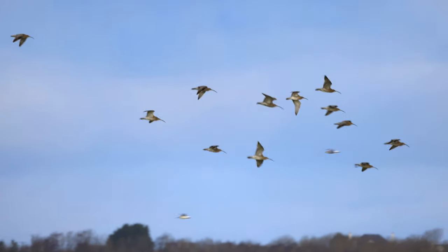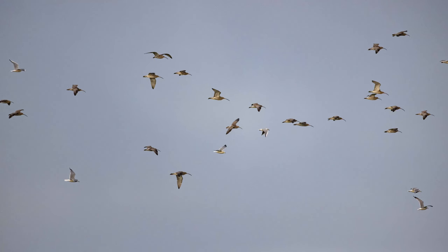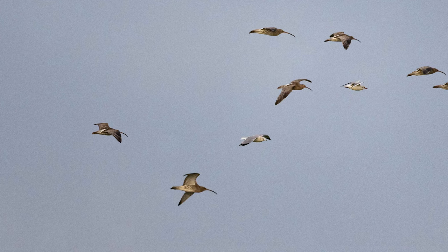Quite a few gulls coming in. So we have a big flock of curlew. I'm at one sixteen hundredth of a second there, and that's sort of a bare minimum shutter speed for birds in flight. At that shutter speed I got away with 1600 ISO, which is quite acceptable.